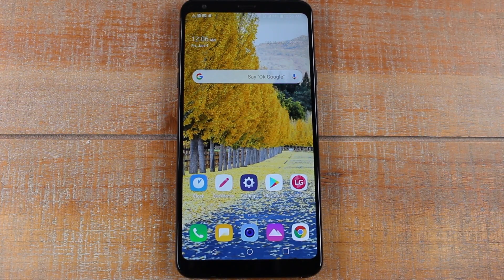Hey guys, Wayne here from H2Tech Videos. Today I want to show you how to hard reset your LG Stylo 4. This is sort of a drastic measure, but sometimes if your phone is unresponsive or you're having issues with it and you just want to do a full reset, this is what you want to do.